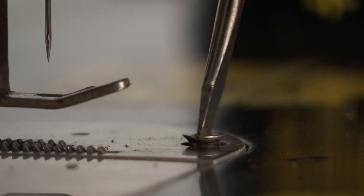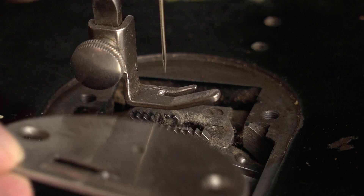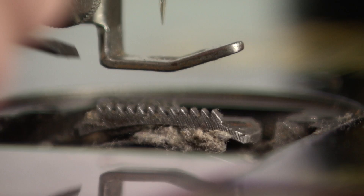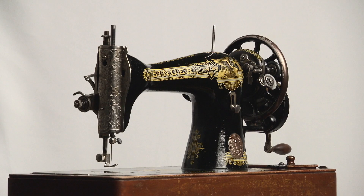The best place to clean is most likely below the throat plate. Remove everything that doesn't belong there by using a brush. Good luck, and don't forget to watch one of my longer videos on one of the Singer 15s.